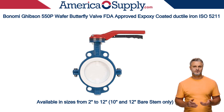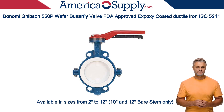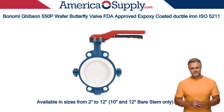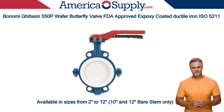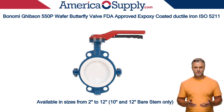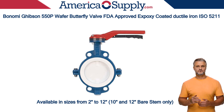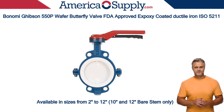The Gibson 550P's construction is centered on durability and performance. The body is made from ductile iron, ENG JS 400-15, and is coated with an epoxy finish. This combination provides excellent strength and corrosion resistance. Wafer-style valves are designed to be sandwiched between two pipe flanges, held in place by bolts that pass through the valve body.